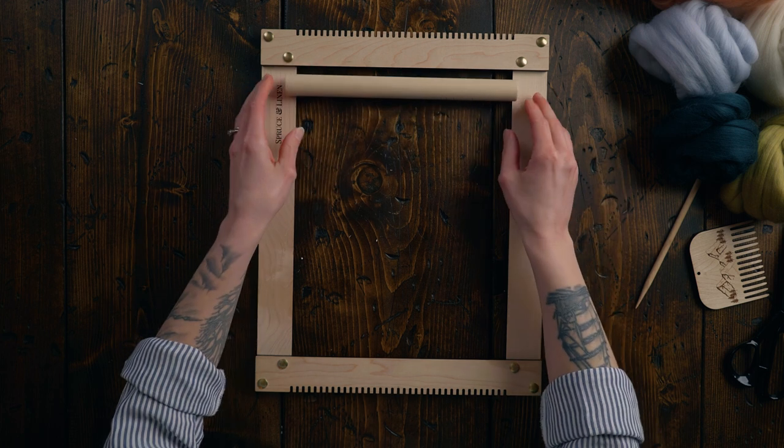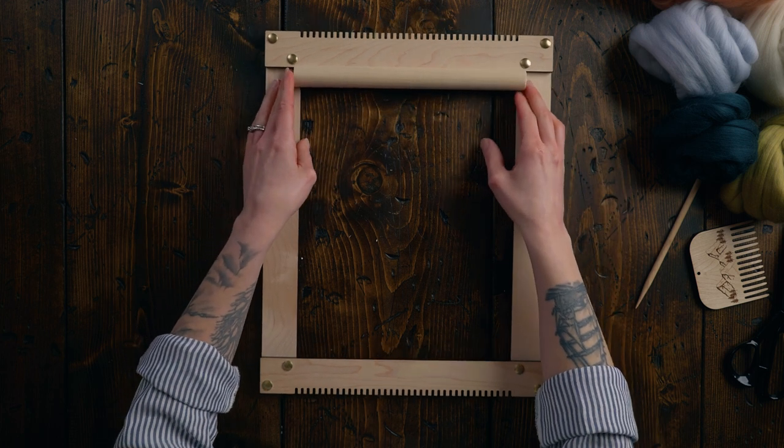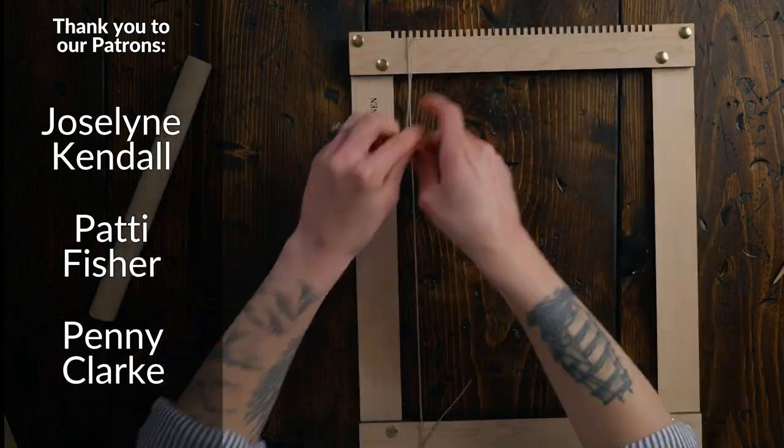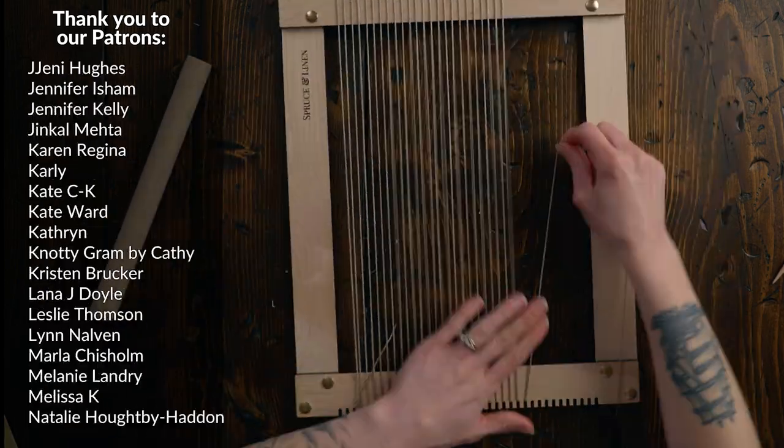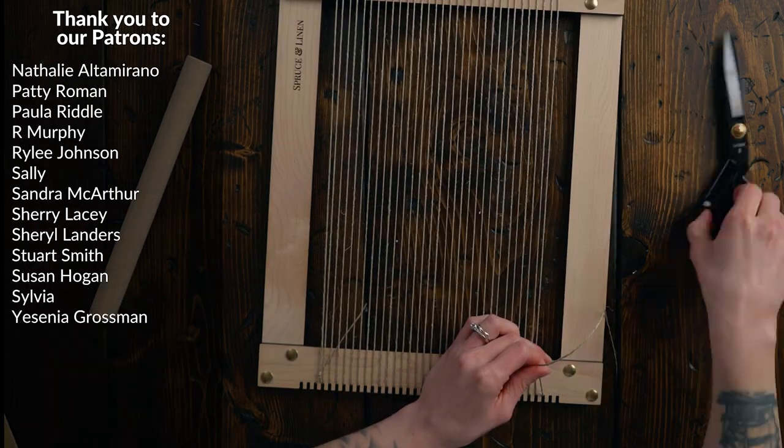I've already cut myself a dowel, so I'm just gonna put this on my loom to dictate how wide this piece is gonna be. But really, I don't think it's gonna matter how wide or narrow your piece is. This is one of those techniques where the warp string is actually gonna show on the piece, so I'm gonna use 4/12 linen because I just really love the texture and color.